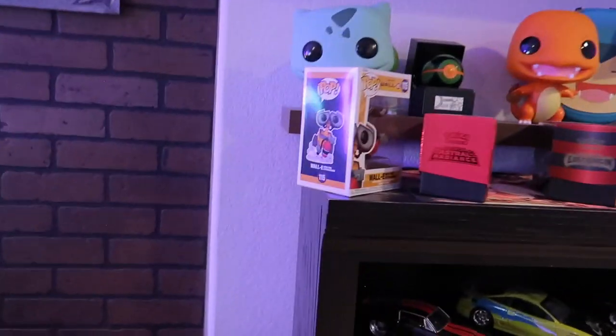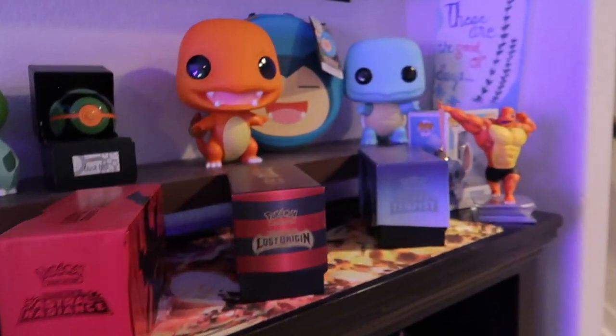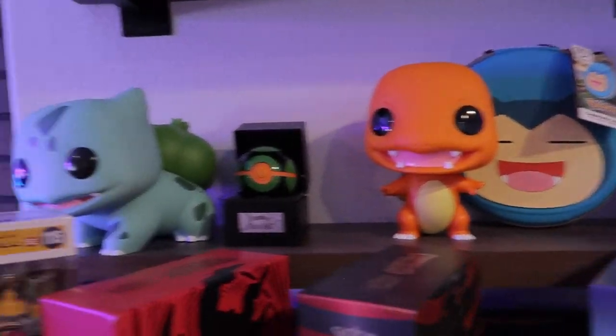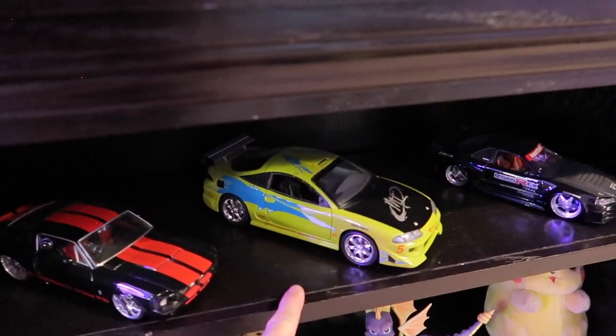As you can see behind me the shelves we installed earlier are getting packed pretty fast. Big shout out to my sister for giving me this bookshelf — it worked out pretty well as the top of the shelf meets with the bottom of the shelves we installed. We have Squirtle, Charmander, Bulbasaur, and Charizard up top. I had to put the Beast Wars to work and we got the Fast and the Furious Brian O'Connor car. Guys we're running out of space — we need shelves and we need them fast.